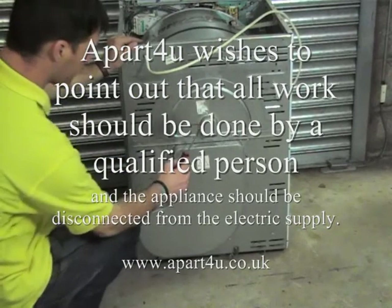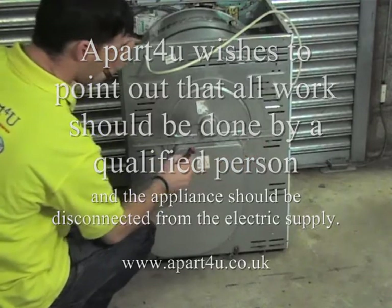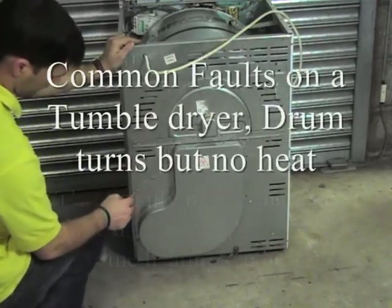This video can be used on an assortment of appliances including Arison, Creeder, Crusader, Electra, Hotpoint, Indesit, Jackson and Proline, and many more.